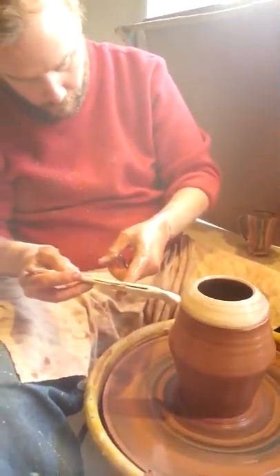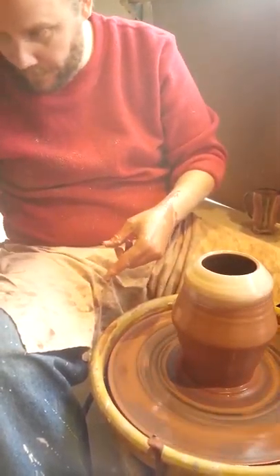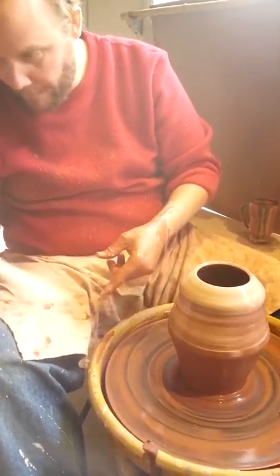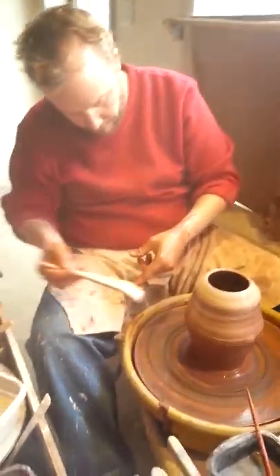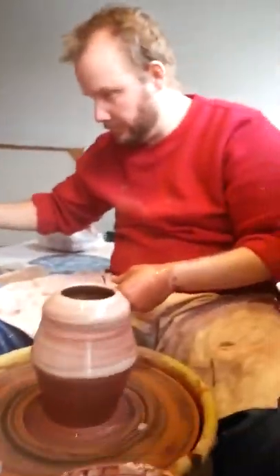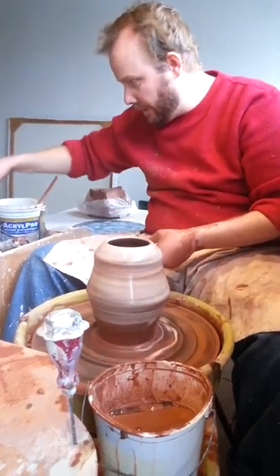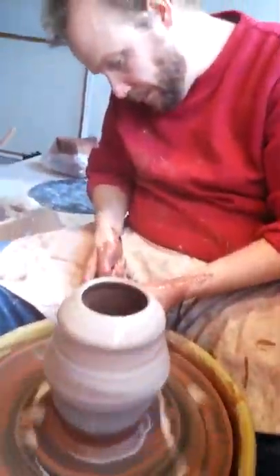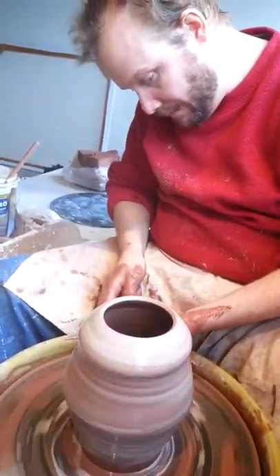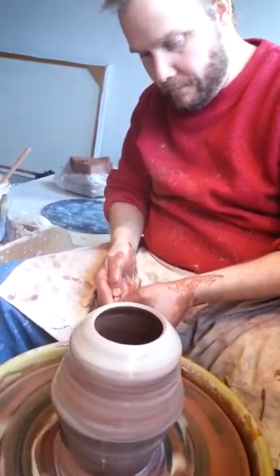I usually do most of this work in porcelain, but over time with the experimentation the past couple of months I found that it's good to have a variety. So I do porcelain, terracotta, and speckled stoneware. This is adding color on top of the red so that when I put the glaze on it — which will be a clear — it will be shining and show the hand process.